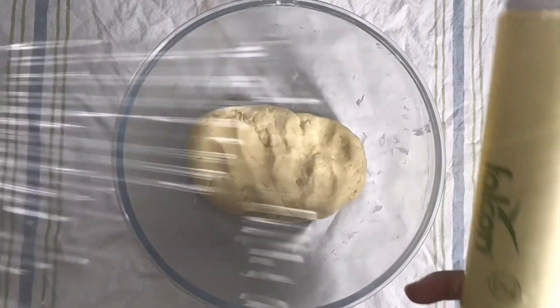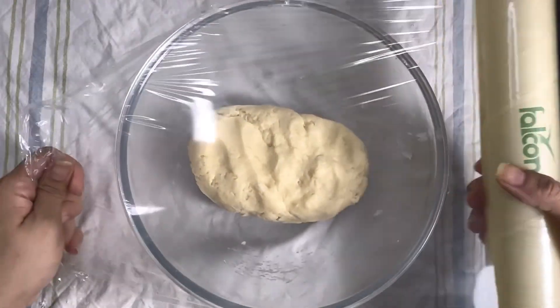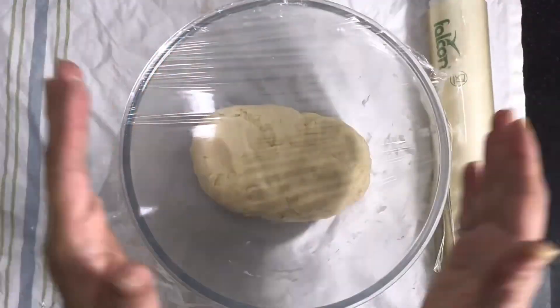Add a little water as required to make a soft dough. Cling wrap the dough and let it rest for about 15 to 20 minutes.